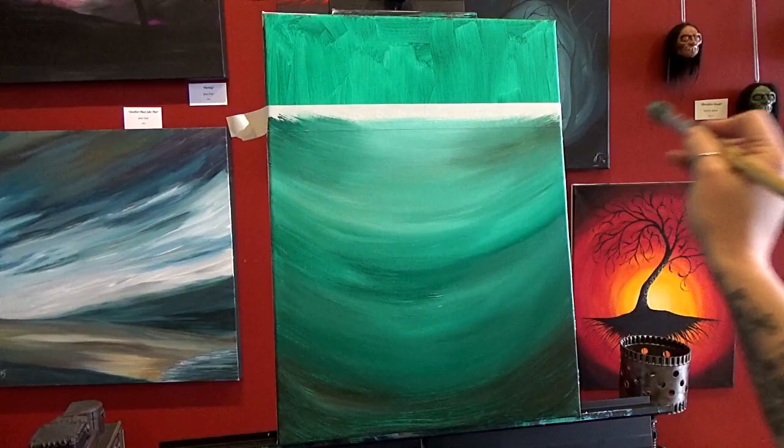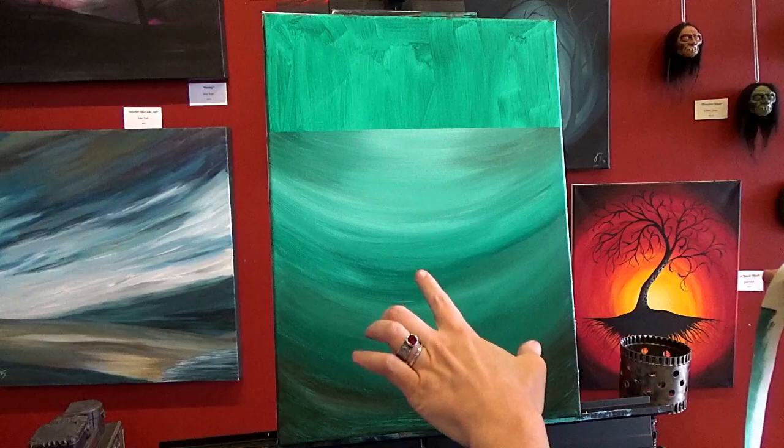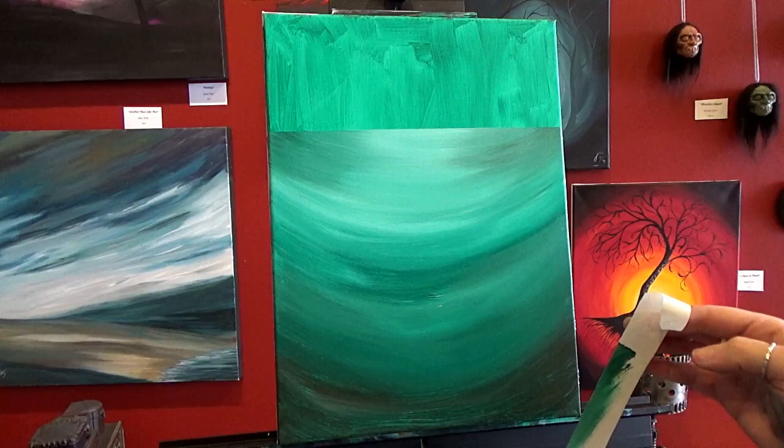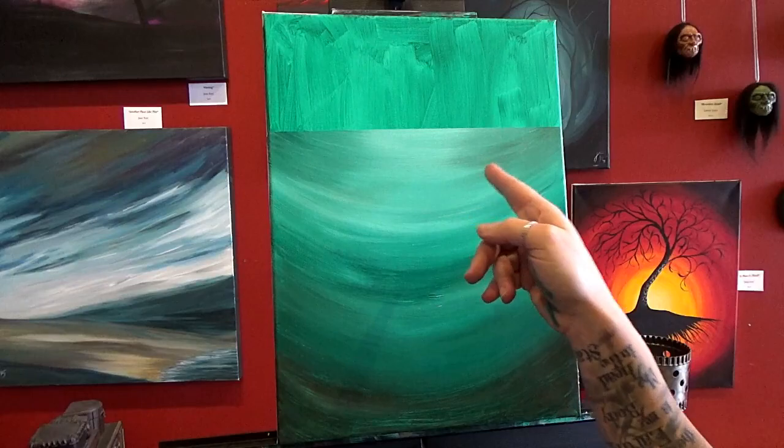Now before this paint dries you want to peel the tape off. If you let the paint dry completely and then try to peel the tape off, the tape will shred and be stuck down to your canvas and it'll take you 15 minutes to peel it all off — I know because that's what I did before. So learn from my mistakes: peel the tape off when the paint's wet.